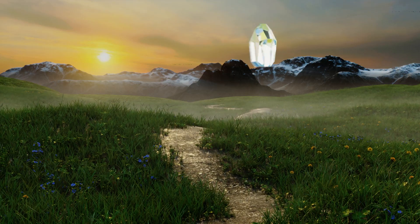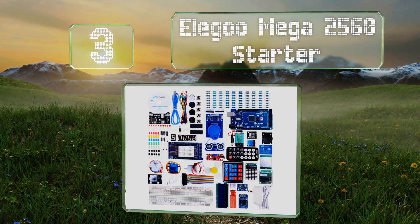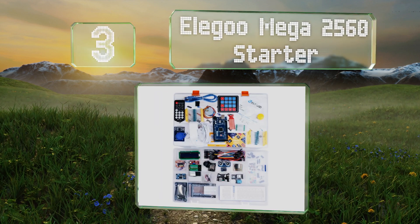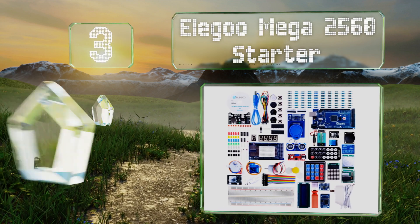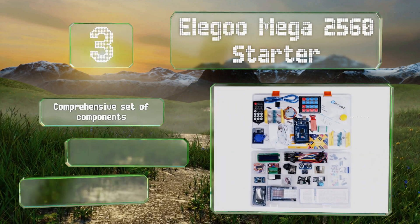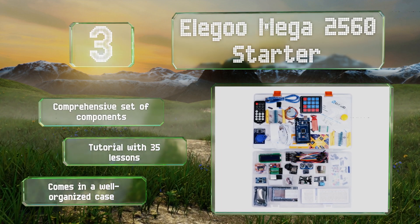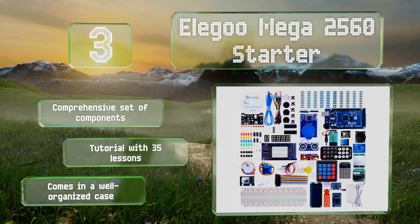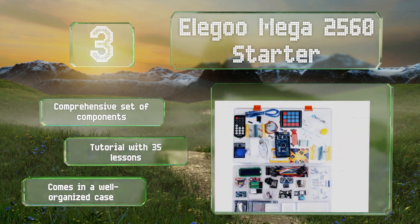Nearing the top of our list at number three, the Elegoo Mega 2560 Starter provides kids with all the tools they need to build and program an Arduino-based project. They can use this one to learn the basics of electronics construction and programming. It comes with a comprehensive set of components and a tutorial with 35 lessons, all in a well-organized case.